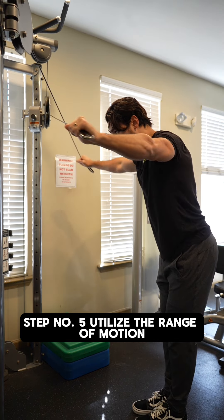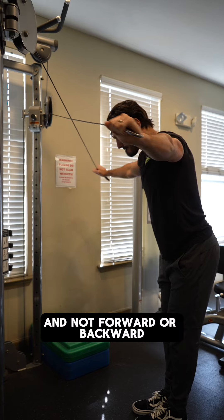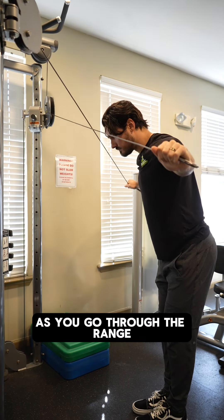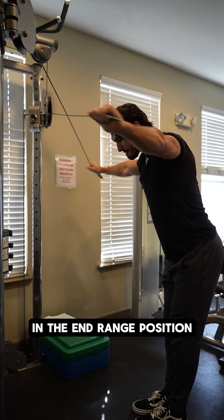Step number five: utilize the range of motion where the arms are really just moving in front of the body side to side, and not forward or backward at or behind the body. As you go through the range, make sure that you're emphasizing biceps toward the eyes in the end range position.